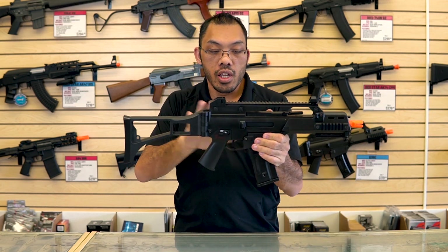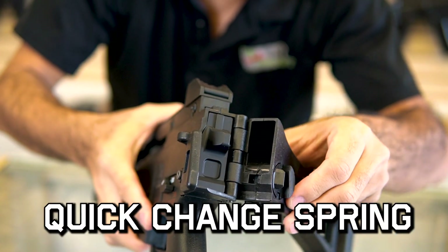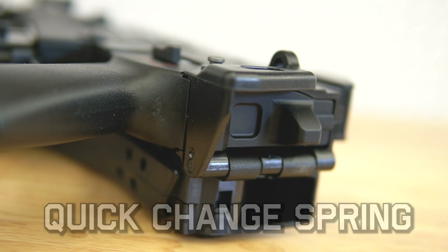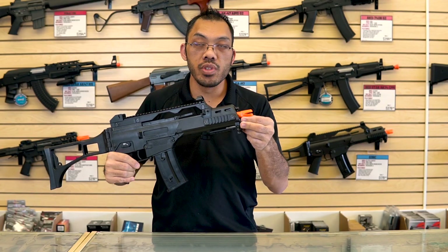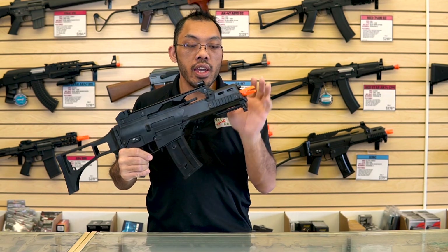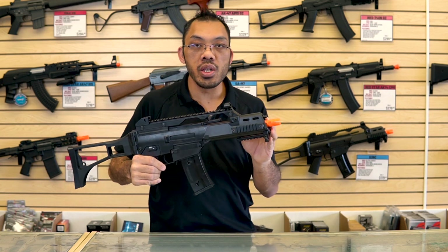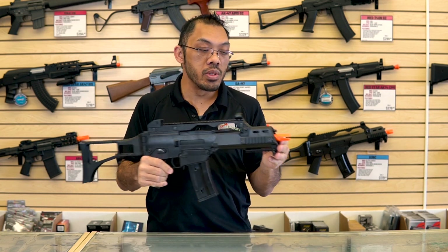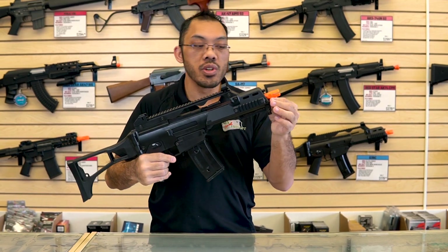The SportLine and ProLine G36Cs by Elite Force also feature a quick-change spring system, accessed through the back. You remove this portion to access the spring guide and remove the spring. Different brand G36s may come with a counter-clockwise 14mm thread, while guns such as the ProLine HK G36 will be clockwise 14mm, so double check before you purchase a flash hider.